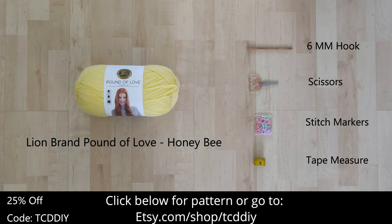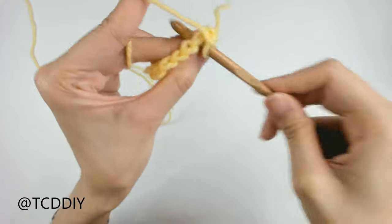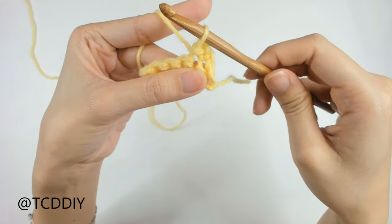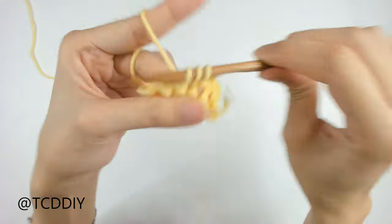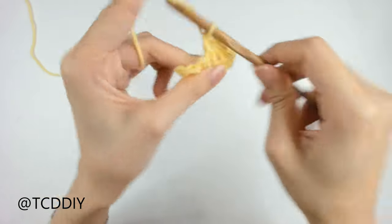There's a written pattern down below — use offer code TCDDIY for a discount. Watch to the end of the video to learn how to enter this week's giveaway. We're using 4 stitches for this project: chain, slip stitch, single crochet, half double crochet, and double crochet.